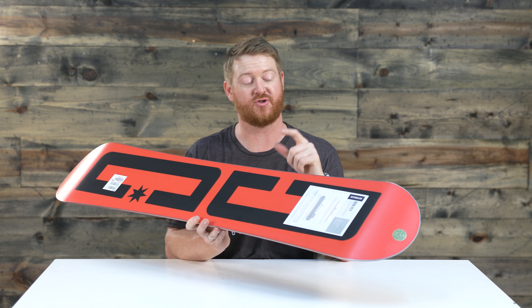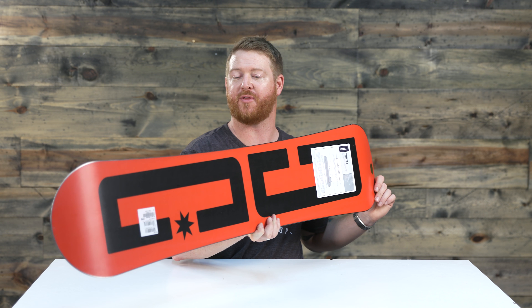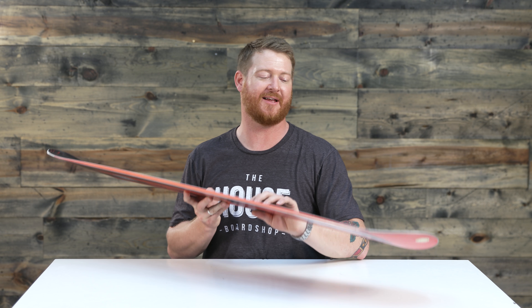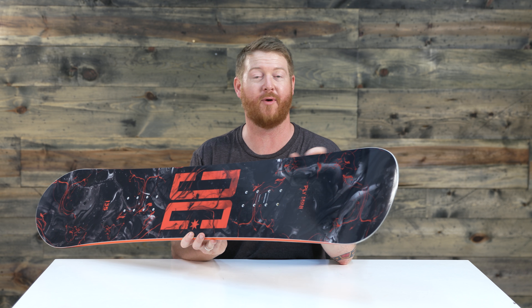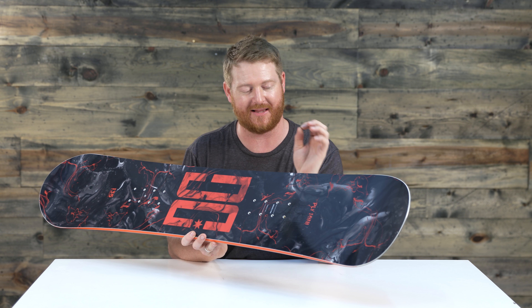Because this board has a true base, it's going to stay fast throughout its lifetime with very low maintenance. Lastly, there's a 360 wrap standard steel edge with a radial sidecut and a three degree bevel. This board will be less likely to catch on boxes and rails in hard snow because that bevel has actually raised the rails up just slightly.